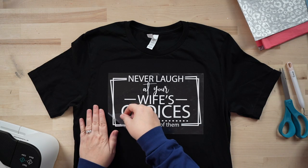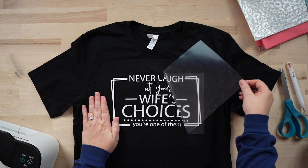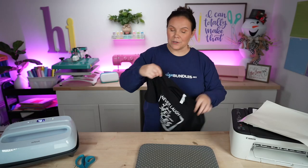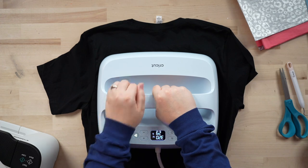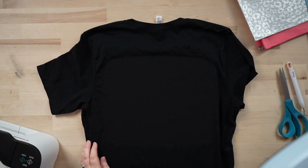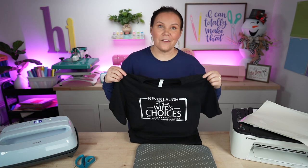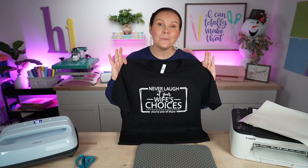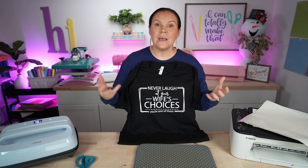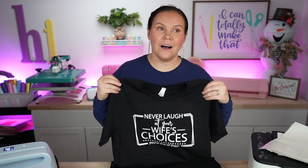Now we'll go ahead and peel — this is a warm peel, so make sure you pay attention to whether your brand requires a warm or cold peel. Flip it over and press for another 15 seconds. And there we have it — just like that I've made a t-shirt I can keep for myself, give as a gift, or sell locally or online. Because this came from the plus membership, it's going to be more exclusive, so when you list it, fewer people will have the same design.